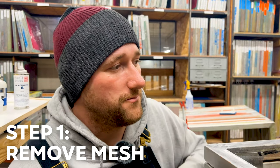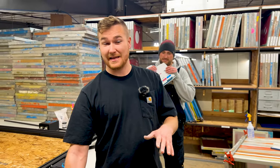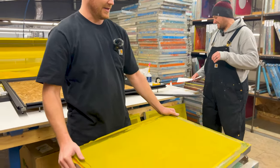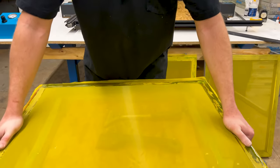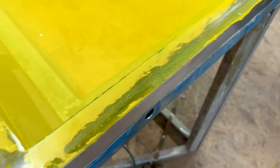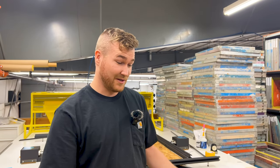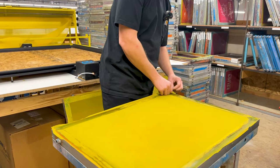Step number one: remove the mesh from the frame. I did a test yesterday with all of the different kinds of super glue that's already on there to see how much we actually have to clean. This one, as you can see, I left a lot of residue on there and just glued it up to see how well it would work. I'm going to tear it off right now and see how much we actually have to clean.